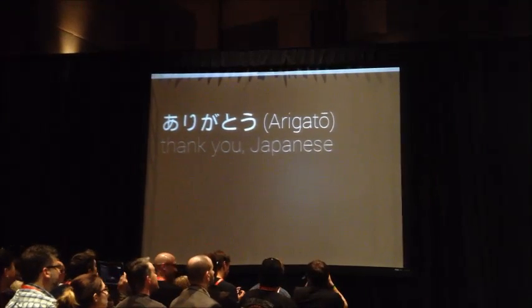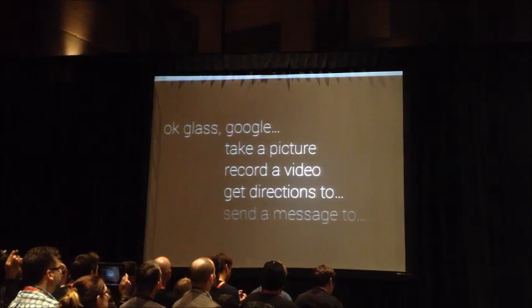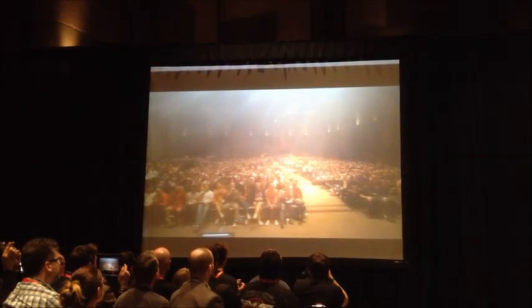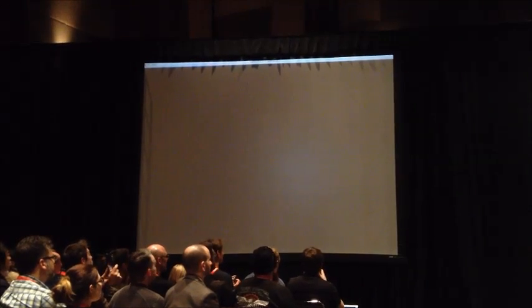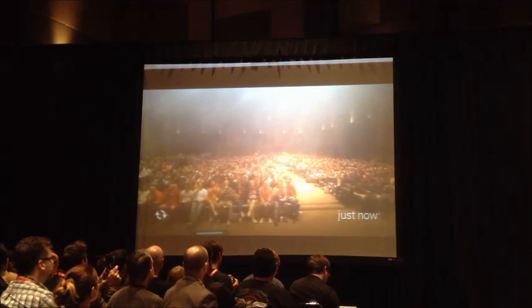Mind if I take a picture? Okay Glass, take a picture. Hey, there we are. You'll notice I can turn Glass on by looking up like I just did, and if I want, I can scroll to that photo. And if I do a quick head nod, it'll nudge the screen to dismiss it.